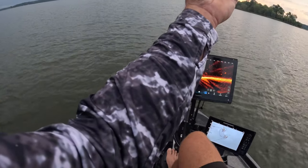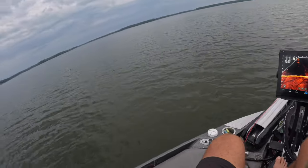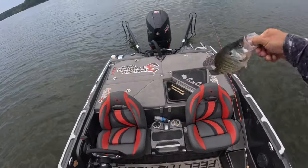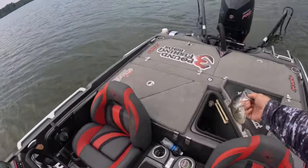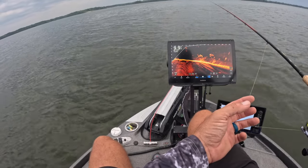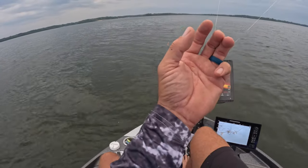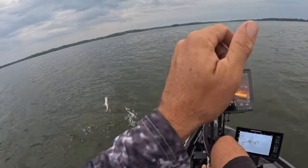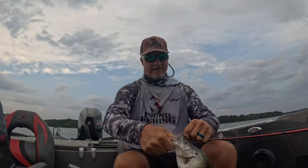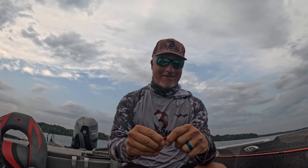We just got one — good solid eater, good solid eater. We are going to keep some fish today for a fish fry, and these are just solid fish, guys. Another great fish right there — this is not getting old, this is awesome!